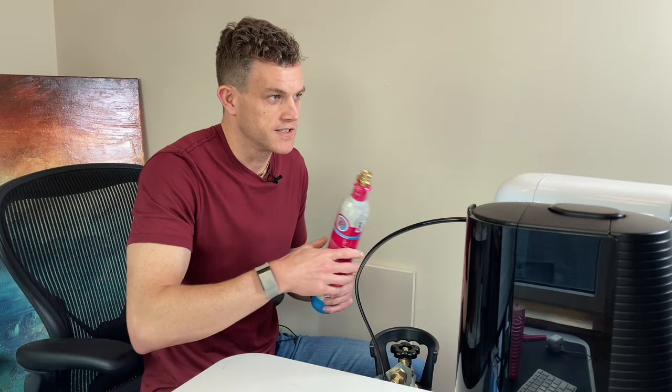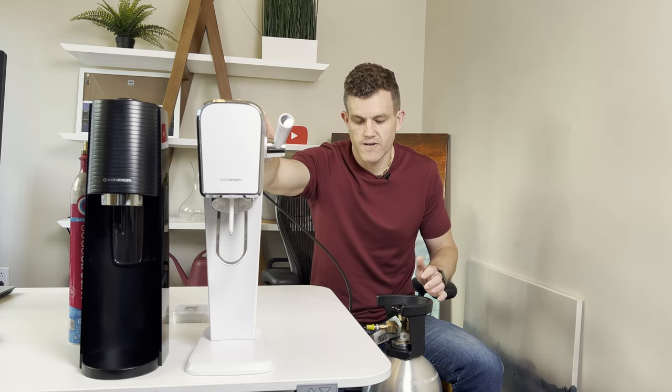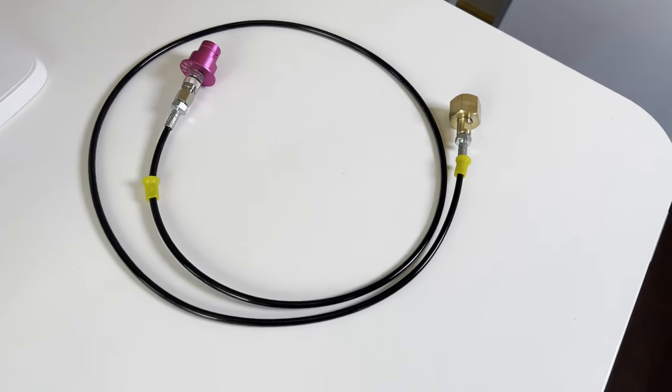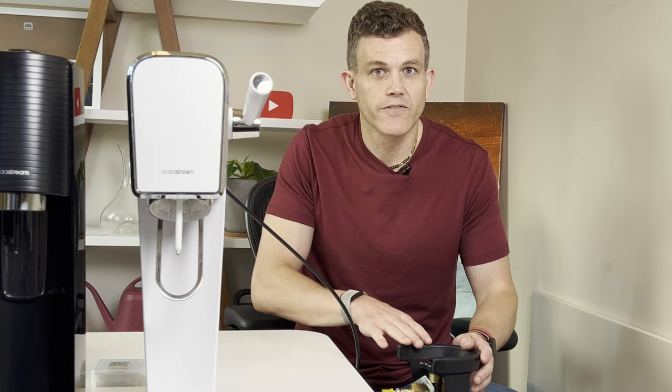Lastly, you'll need an adapter. I've got this hooked up into the Art now and I'll show it to you more in a moment, but this goes from our larger tank directly into the SodaStream device.